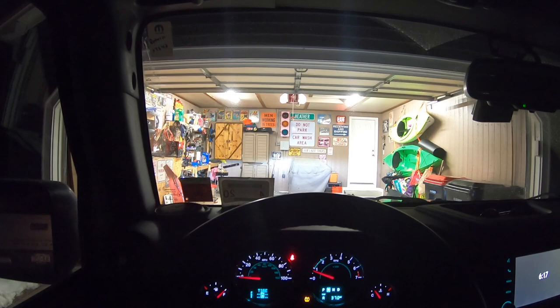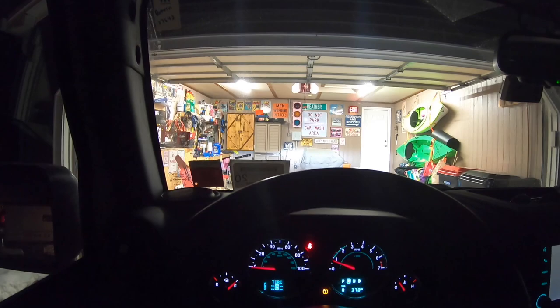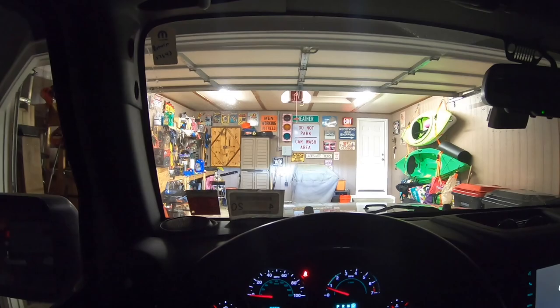Hey everybody, welcome to Garage Gear. My name is JB and today we're going to talk about probably one of my favorite things in the whole garage. Here I am in the Jeep — we're pulling in, take a look.